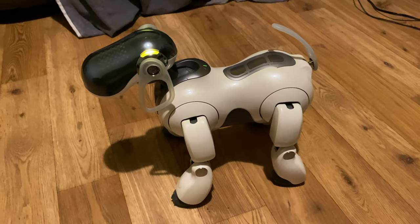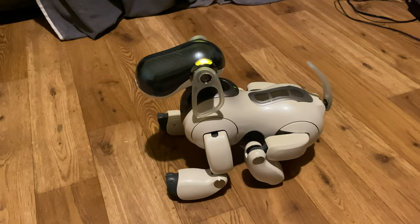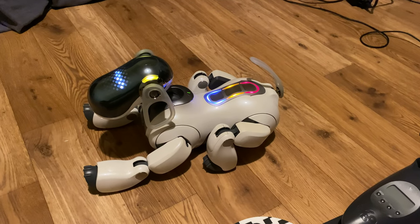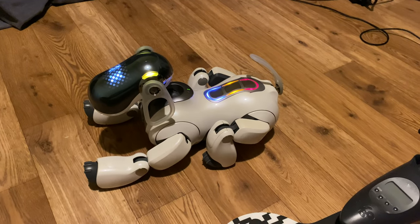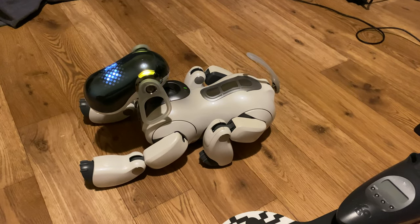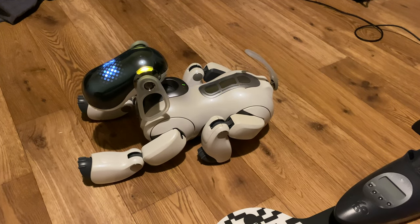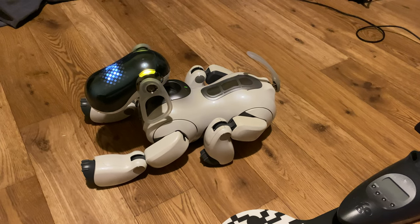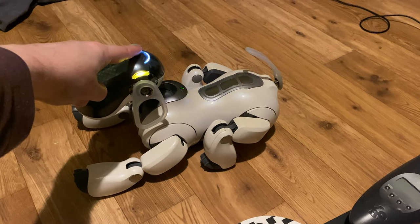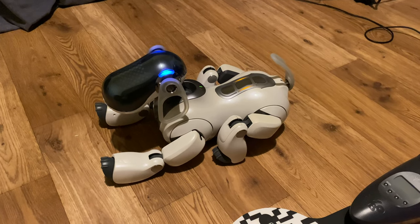I'm finished with the condition of motion check. Touch the following colors on my back sensor. For condition of motion, touch blue. To check sensors, touch orange. For recognition check, touch red. Check completed.